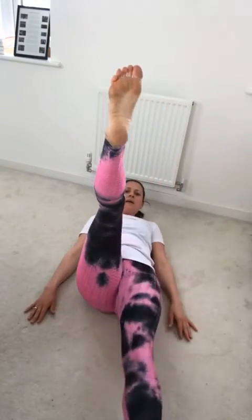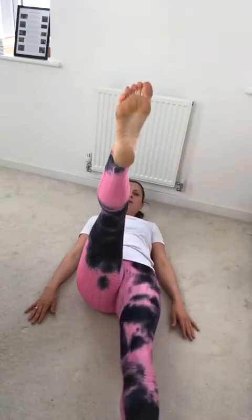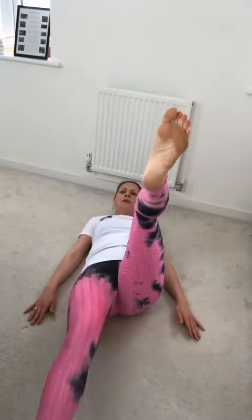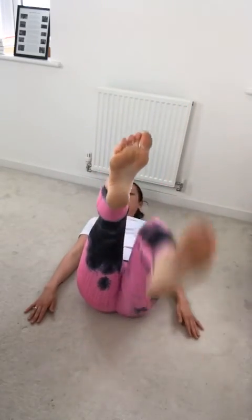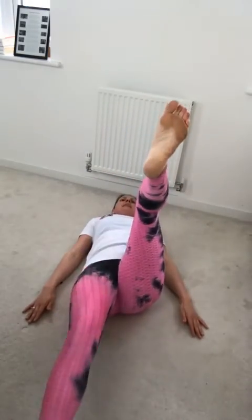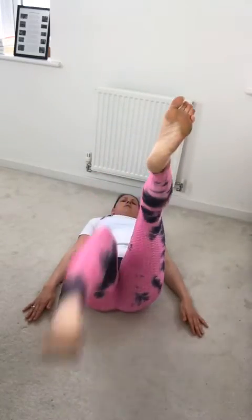Come on, ladies — let's go. This is great for the stomach. If you can keep your head off the floor, do. Modification: let your head completely down. If you've got your head up, it's giving you a little bit more resistance in your core. You're alternating and your legs are just hovering over the floor. Four, three, two, and one.